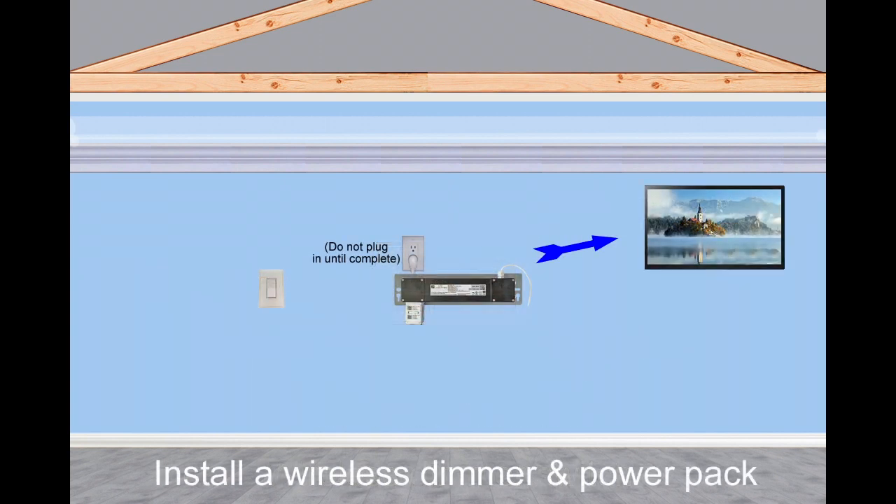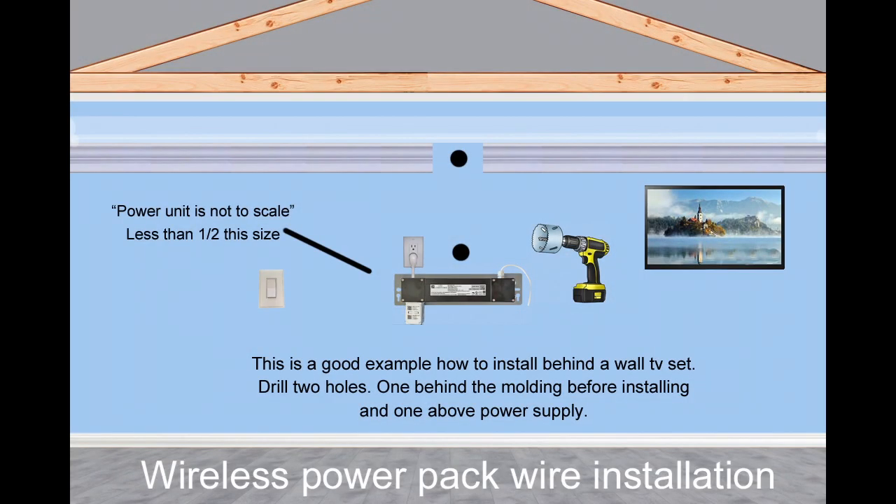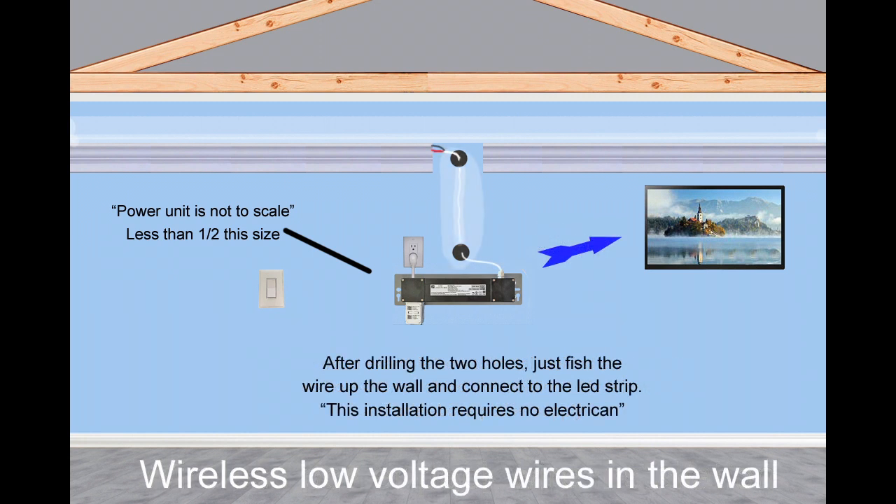It's simple — just remove your TV, then mount the power pack on the wall with the keyhole slots. This is a good example of how to install our wireless power pack behind a wall TV set. Drill two holes: one behind the molding before installing, and the other above the power supply. After drilling the two holes, just fish the wire up the wall and connect the red and black wire to your LED lighting strip.